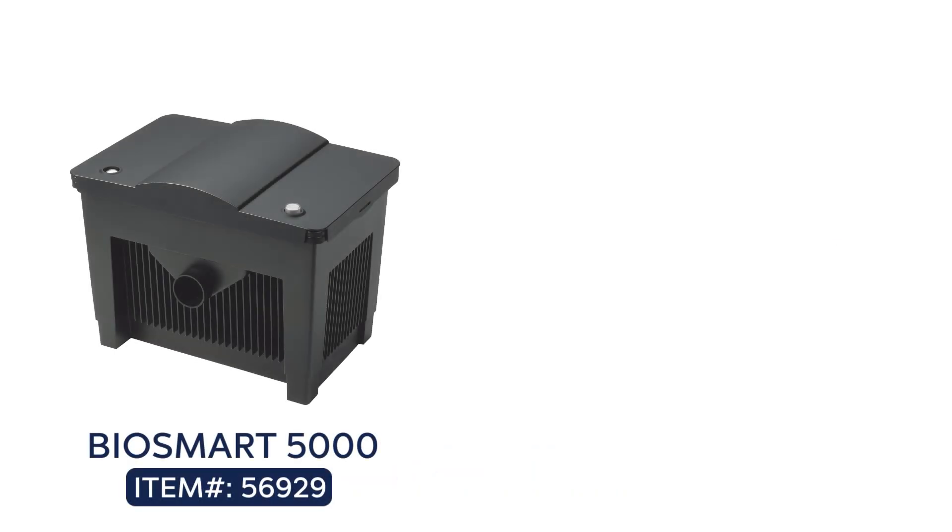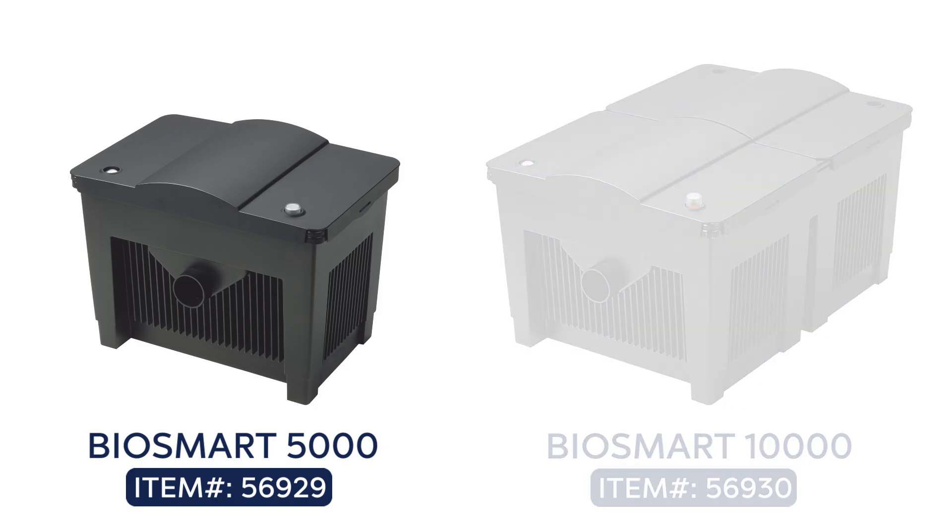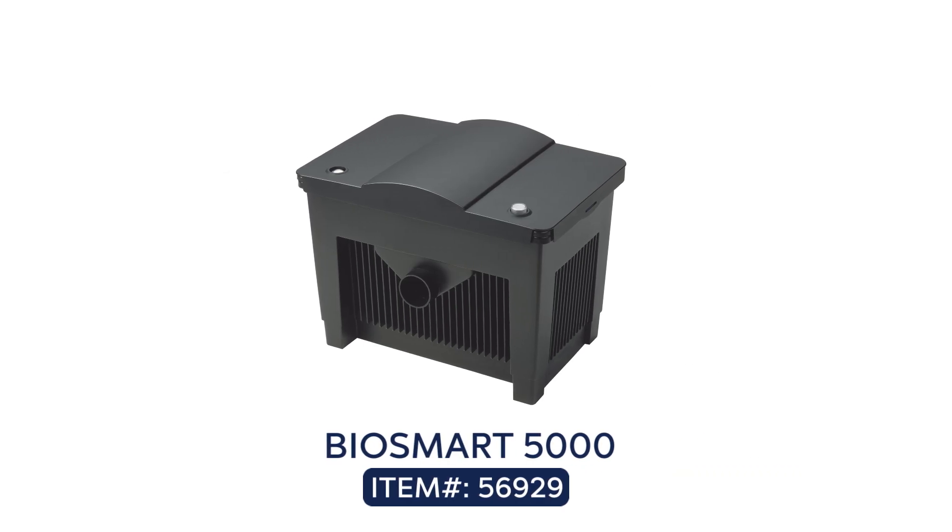The BWASA BioSmart 5000 and BioSmart 10,000 are simple, easy to install, and very effective flow-through pond filters. Let's install the BioSmart 5000.